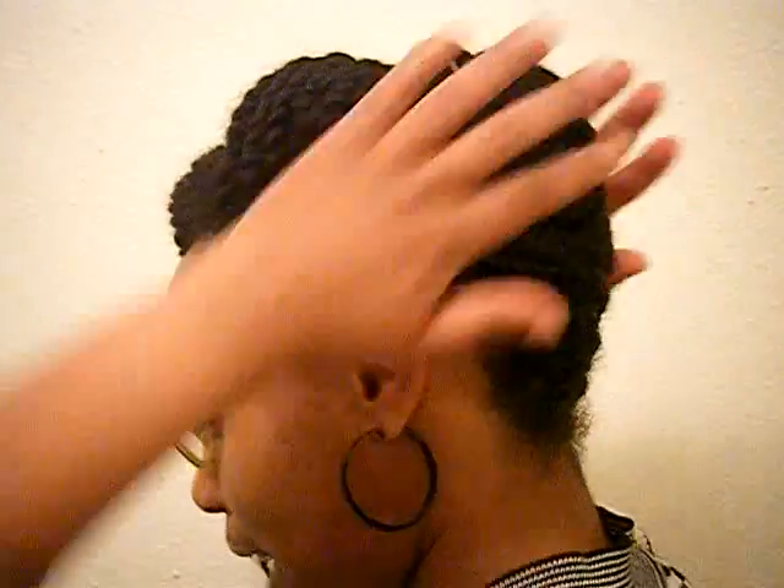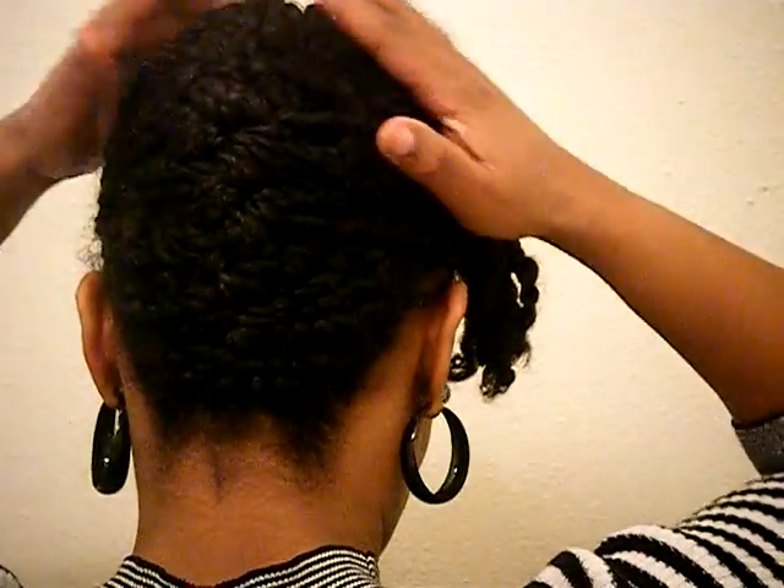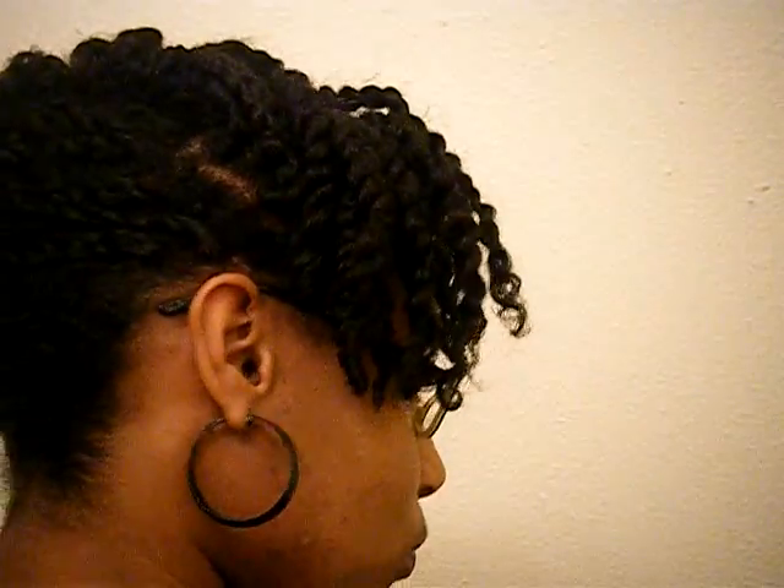Not bad, right? That side is out — let me turn around. See how tight it is — not tight like hurting or pulling, just not gonna fall down. And there's that side. So this is one of the styles I do with my twists. I'll come back and show you other things I do.